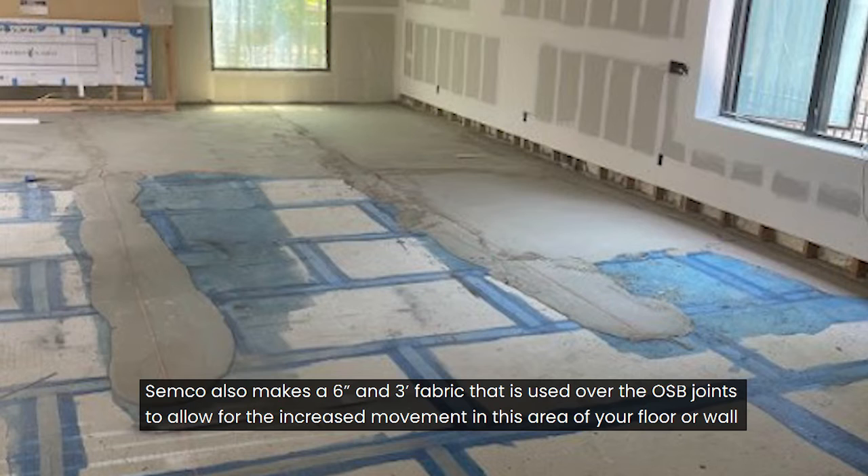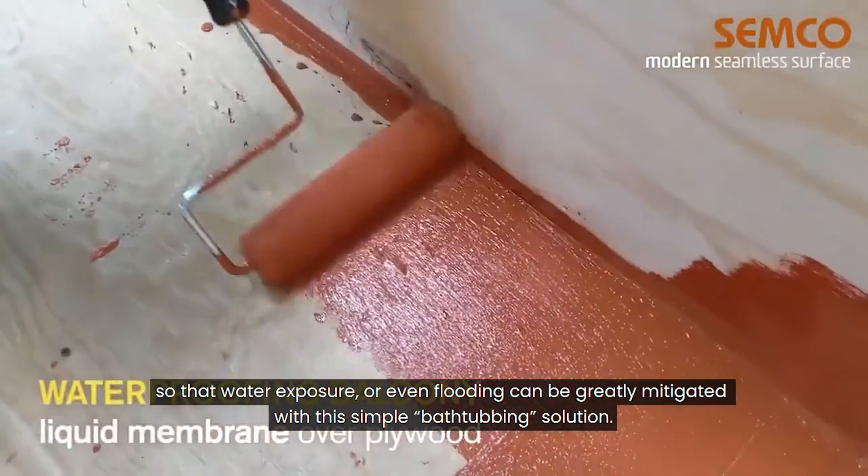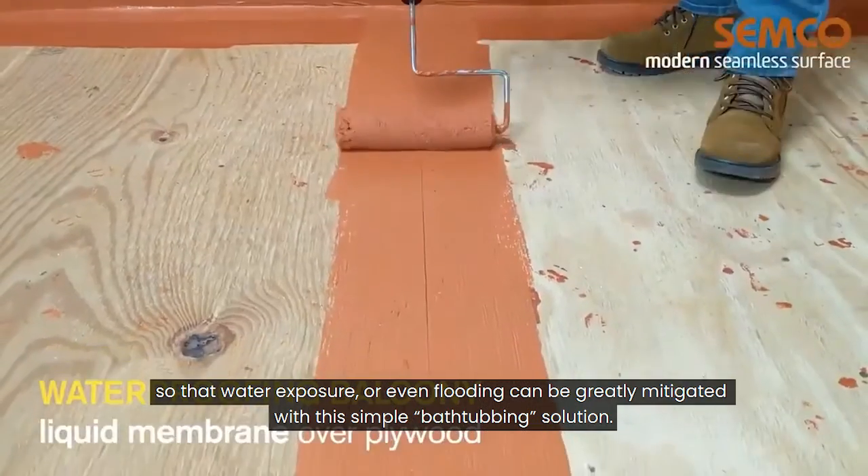Semco also makes a 6-inch and 3-foot wide fabric that is used over the OSB joints to allow for the increased movement in this area of your floor or wall. The fabric can also be used in floor-to-wall joints so that water exposure or even flooding can be greatly mitigated with this simple bathtubbing solution.